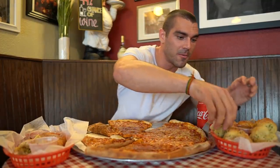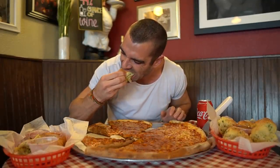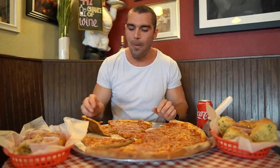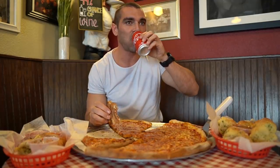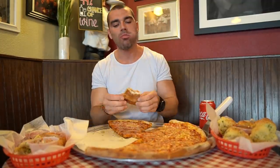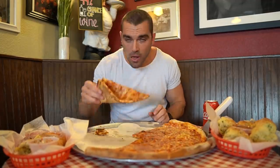I'm going to let that pizza cool down a little bit and try out some of these garlic knots. Oh, nice and gooey! It's five minutes in, 25 minutes to go. That's slice number four, guys.